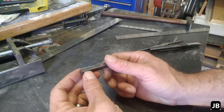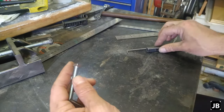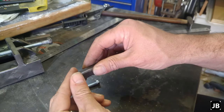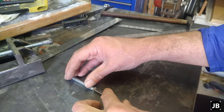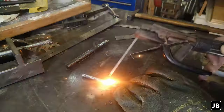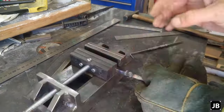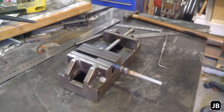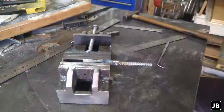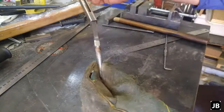Off camera I cut a little piece of square stock and took an 8mm bolt and ground the edge square. Now both of these squares actually fit into the little piece of square tubing that we've got here. So the next step would be to actually weld these two together.